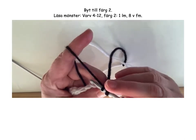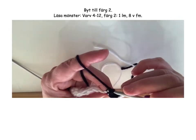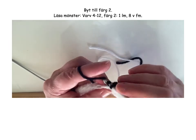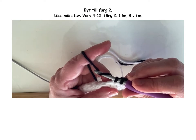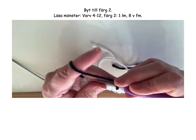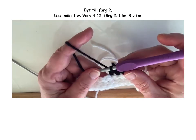Pull up. Pull through. Just continue. 20 single crochets. And now we're going to continue. The white yarn is color 2 — but you may choose another color as color 1 and color 2. In the pattern, you will make one chain stitch and 20 single crochets in color 2.